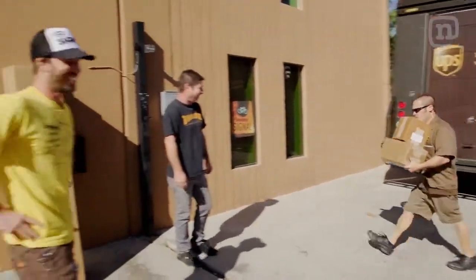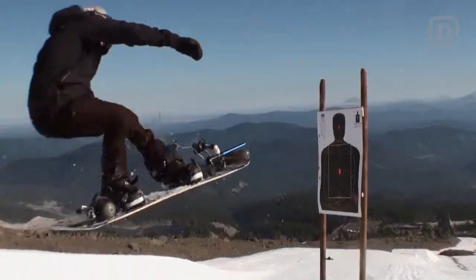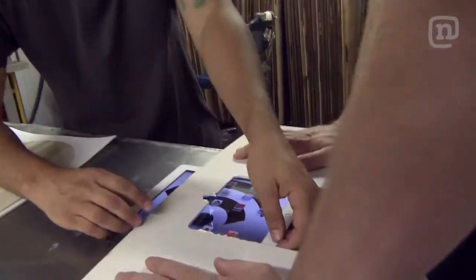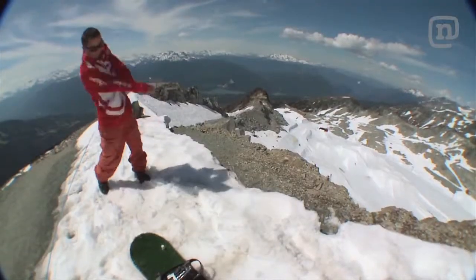This month on Every Third Thursday, we're harnessing the power of the sun and building a solar snowboard. This is Every Third Thursday — a chance for us to have some fun in our factory, get creative with board design and materials, just get spontaneous, come up with a theme and build it.